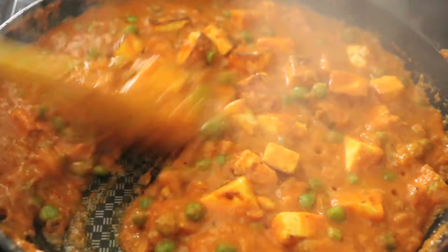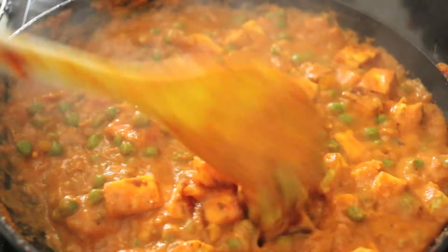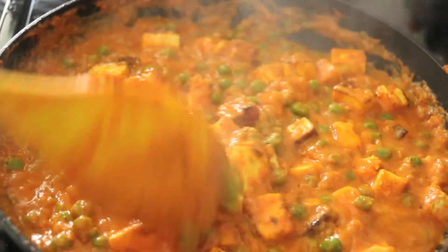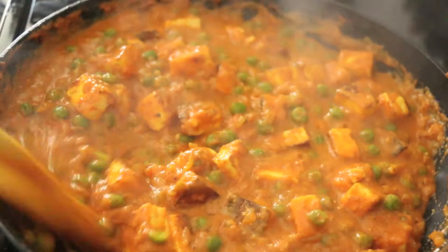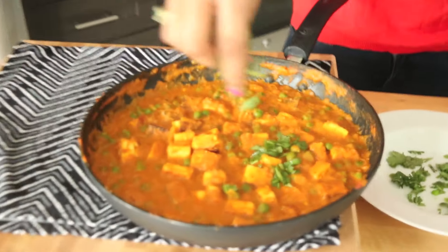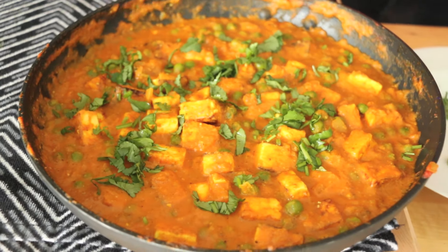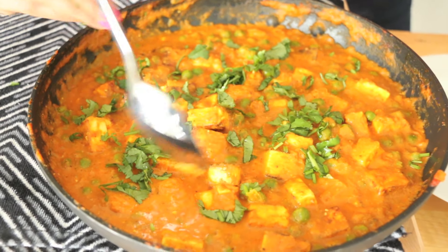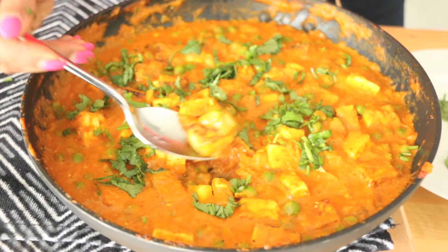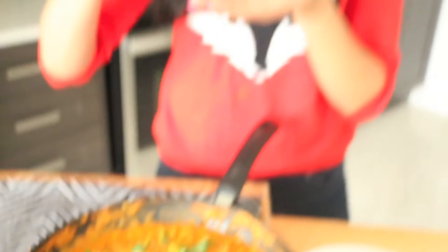This has cooked for an additional three to four minutes — the paneer is already cooked and the peas just have to reheat. Look how luxurious and thick that cashew paste has made it. I am ready to dig in! Garnish with a little chopped fresh coriander — a classic for Indian food. And this is what it looks like when it's done. It smells amazing!